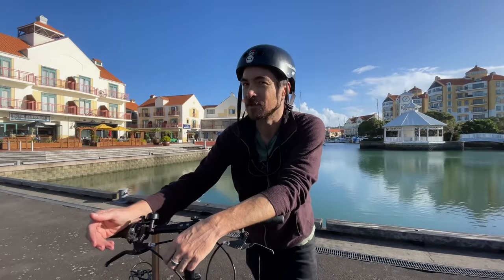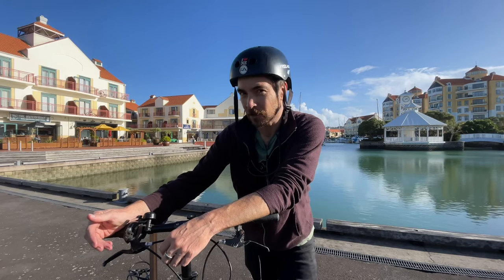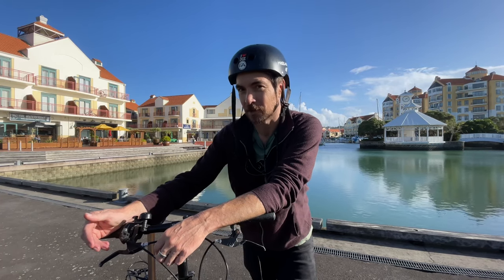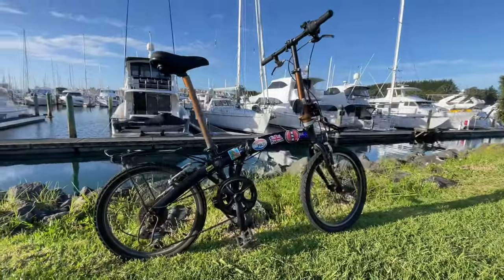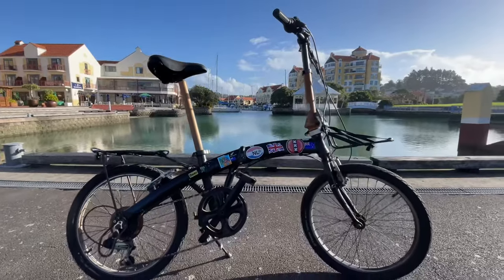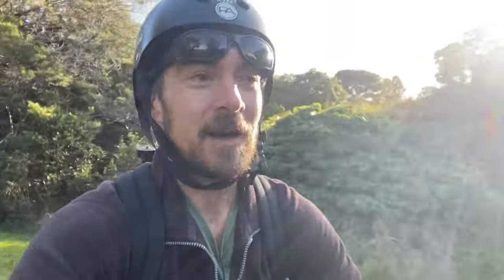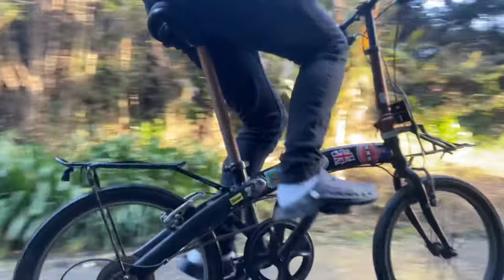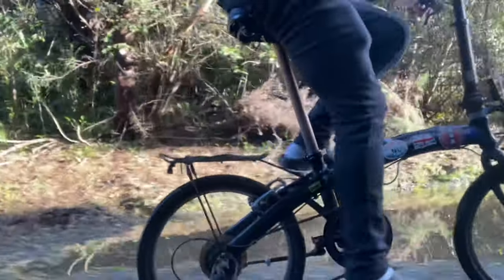I'm here amongst New Zealand's most expensive real estate to prove that you can look classy without spending a lot of money. A lot of people ask me — you ride a folding bike, do you ride a Brompton? They want to know how much it was and they're really interested in the fact that it wasn't very expensive.